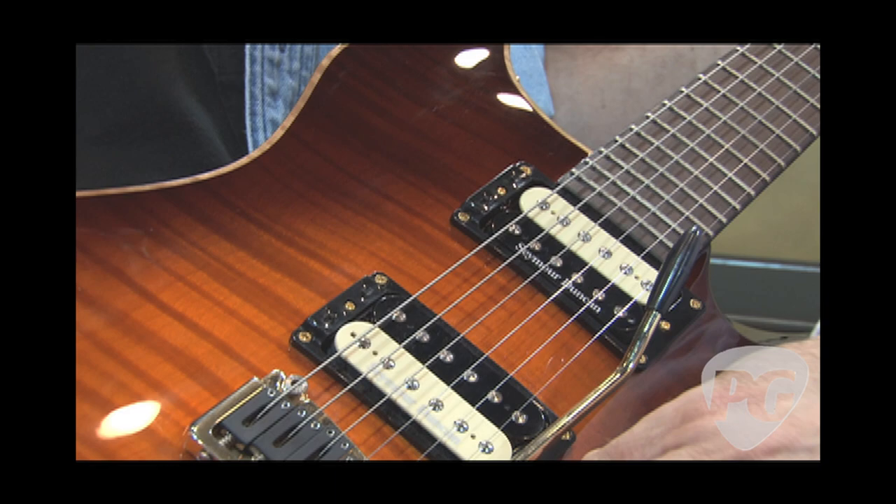So you can set either or both pickups however you want — single coil, parallel, or series. In addition, you've got a master volume, a master tone, and a three-way switch that everybody's familiar with.